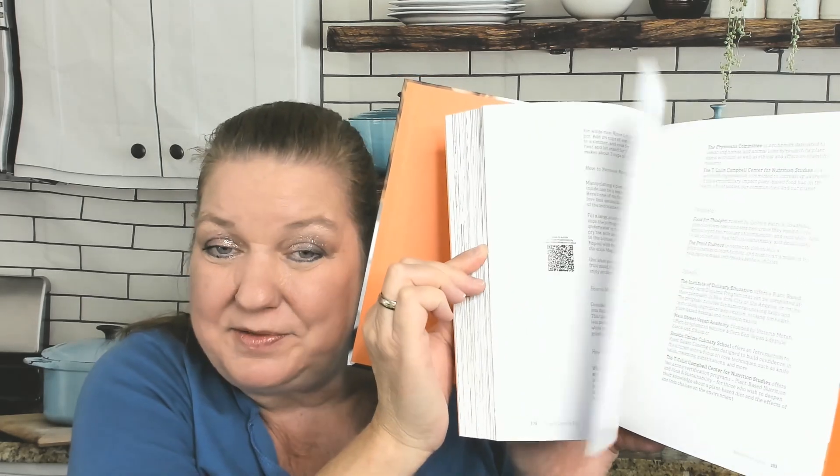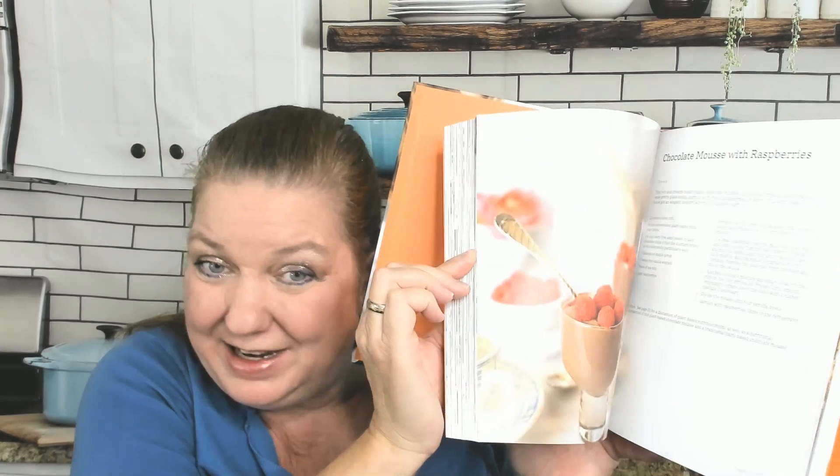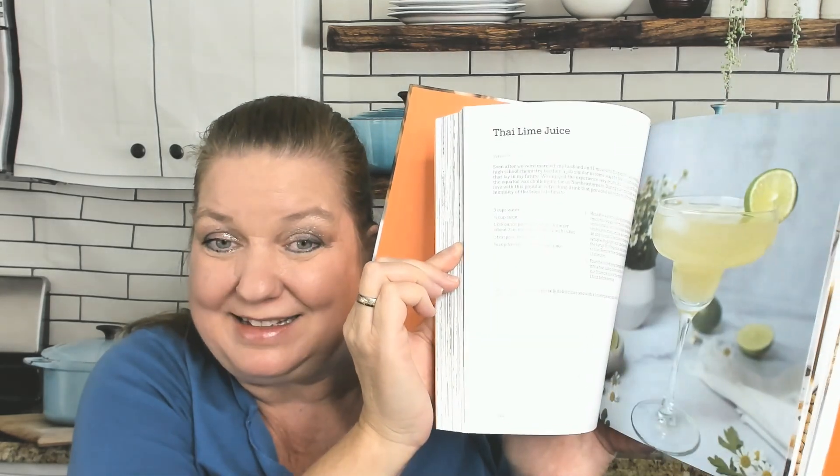It's not just for vegans or vegetarians. It is for meat eaters, omnivores, pescatarians, vegans — just people that want to eat more plants in their diet.